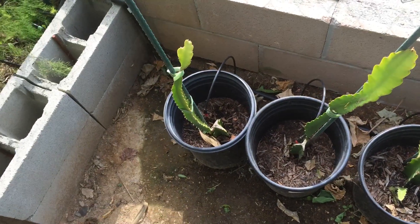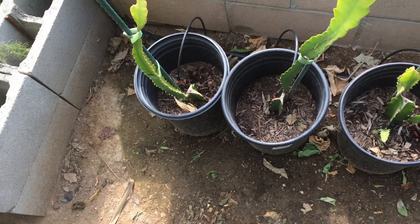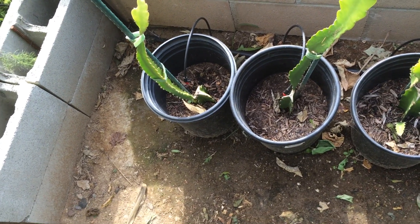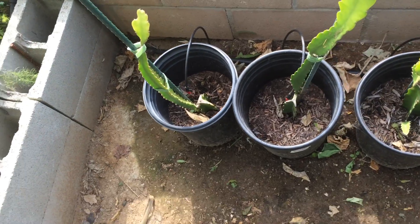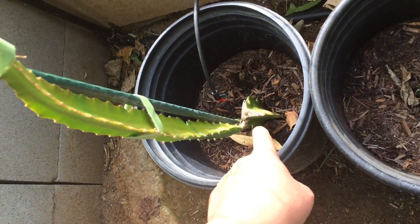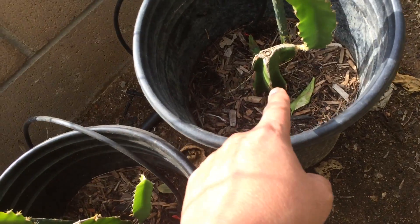This is the High Density Spalier Gardener and this is an update on my dragon fruit. The original video that I did showed three cuttings that I had received from Jim Nyan, or Nyan something like that, and that's this one down here, here, and here.